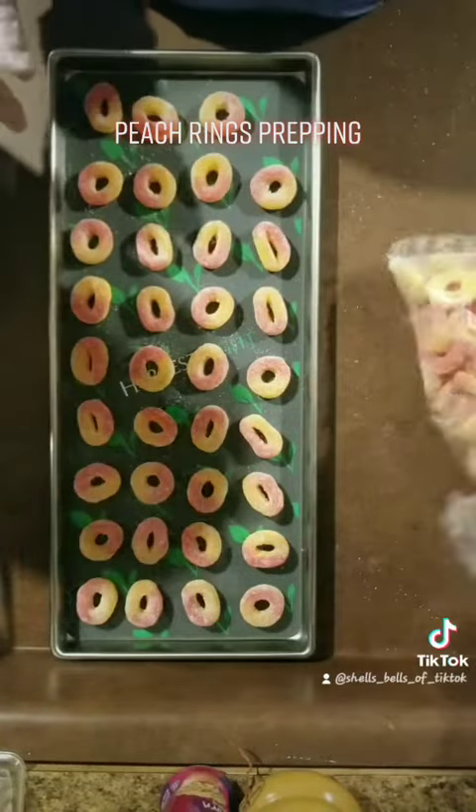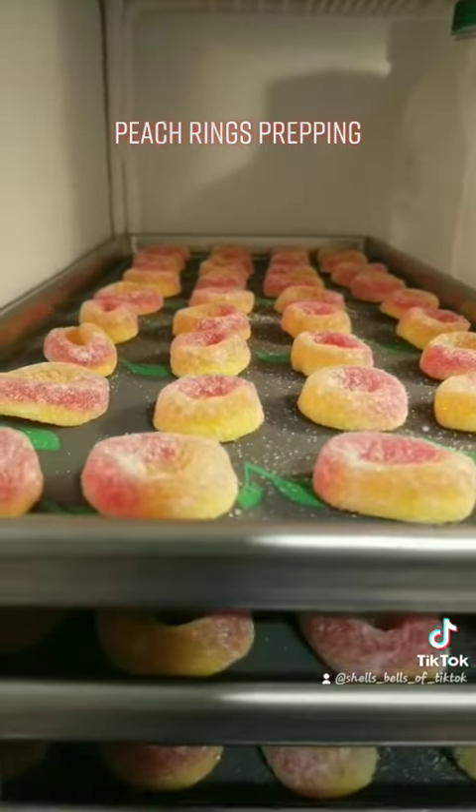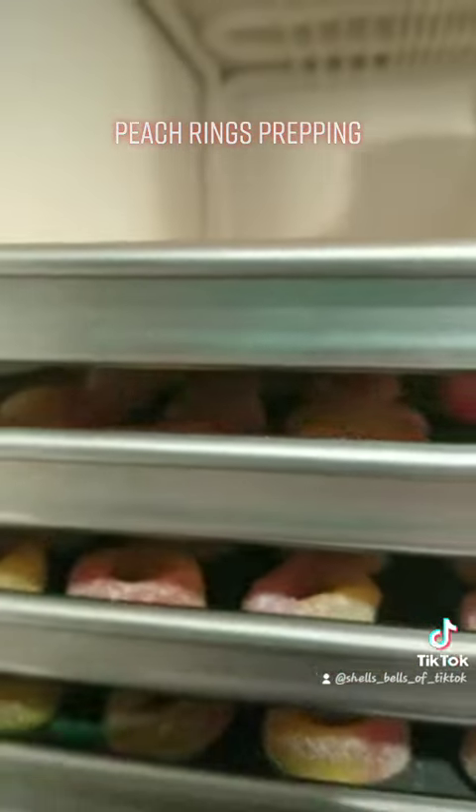Now that the trays are all full, I'm going to stick them in the fridge so they can get frozen before I put them in the freeze-dryer. And they are all done.